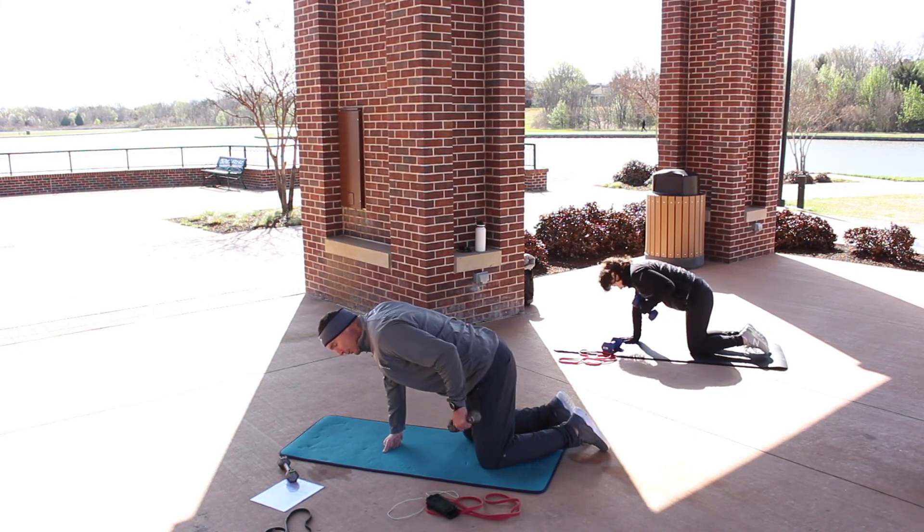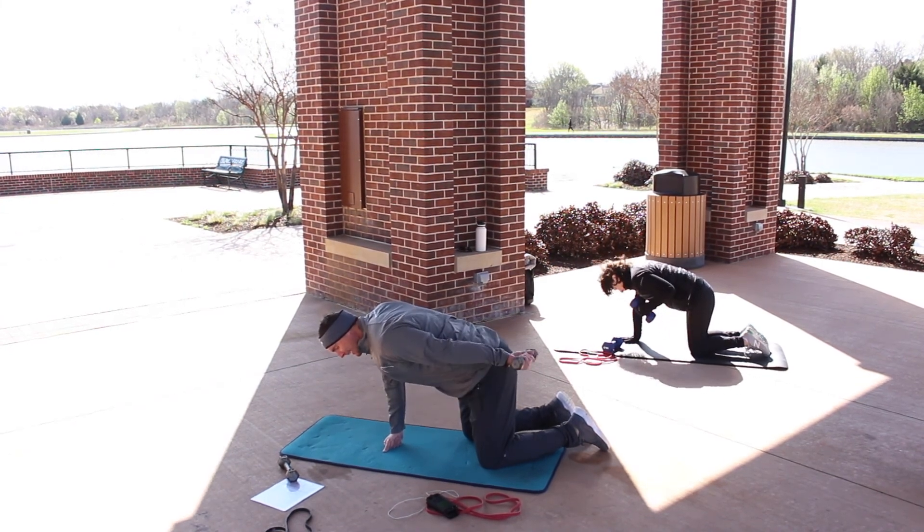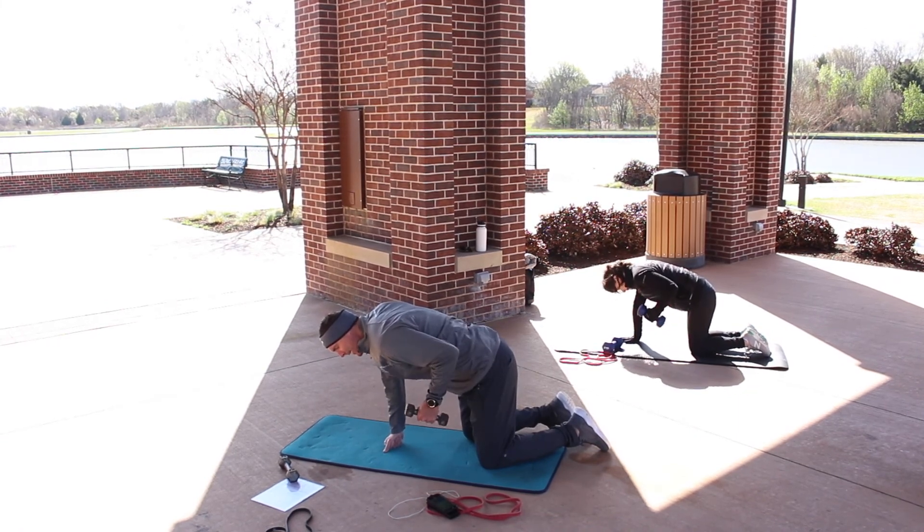If you'd like to add one more step, when you go up, bring your palm up to the sky or ceiling — that twist will still work those triceps.